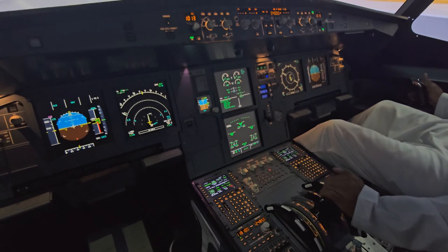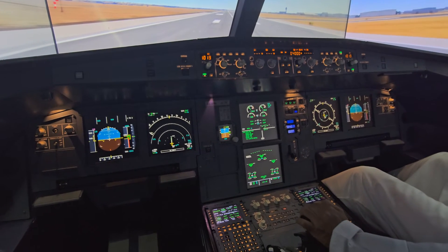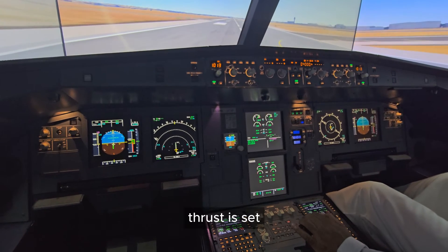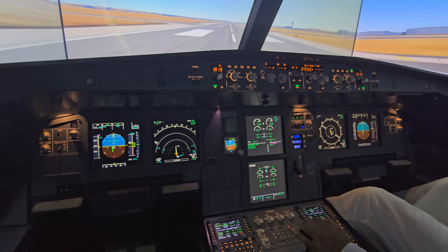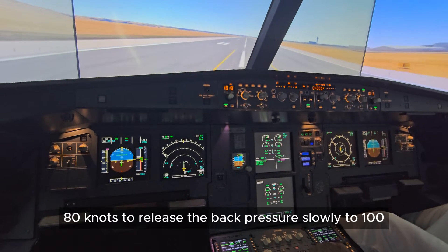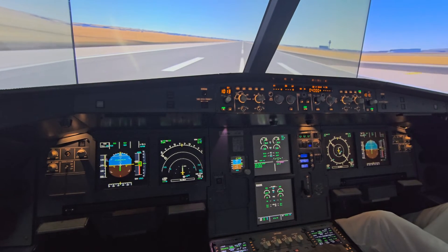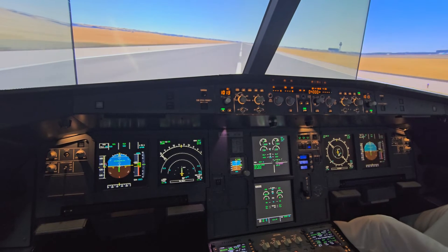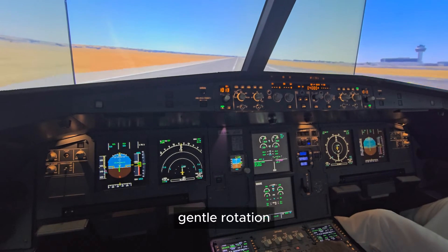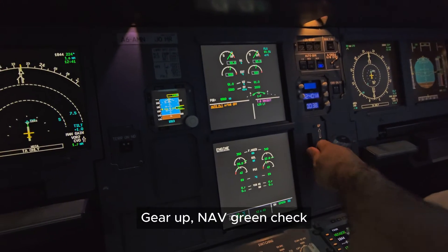Parking brake is off. FLEX 40, SRS, runway, auto-thrust — check. Thrust is set. 80 knots — release the back pressure slowly to 100. Check! V1. Rotate. Gentle rotation. Positive climb. Gear up. Nav — green. Check!